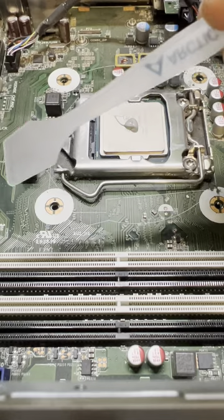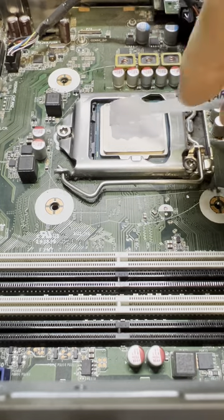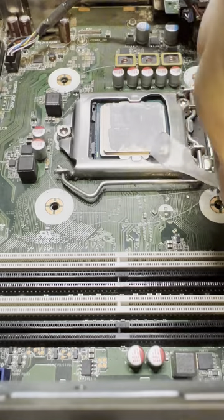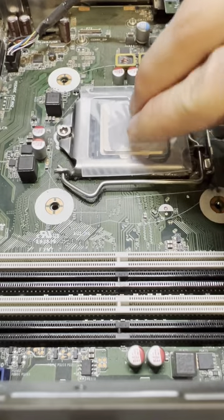Let's get to my personal favorite method — the spatula. You simply make a small dot in the middle and gently spread it all across the CPU. With this method you don't need a lot of thermal paste and it's spread perfectly.